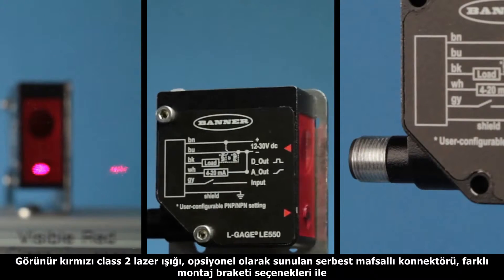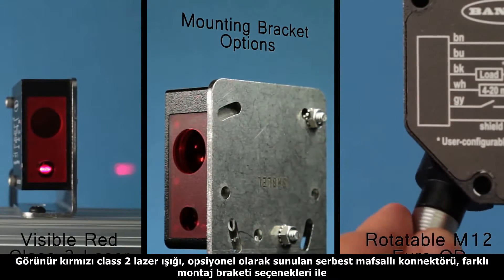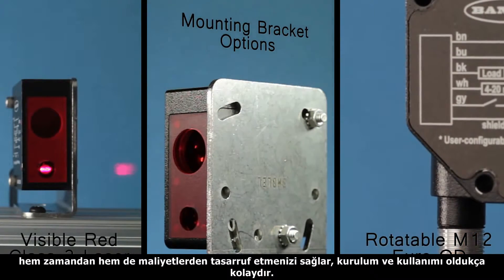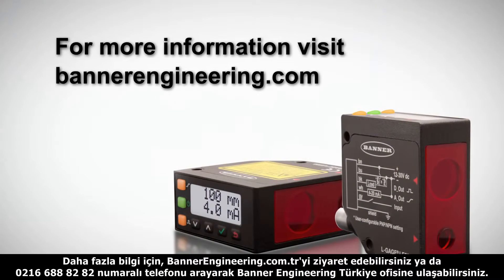The visible red class II laser, optional rotatable connector, and mounting bracket options make setup and alignment quick and easy, saving time and money. For more information, please visit BannerEngineering.com.